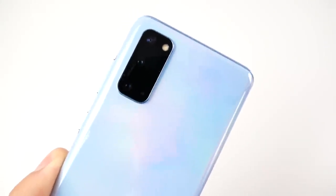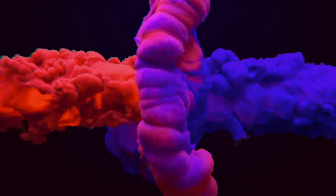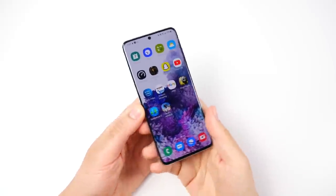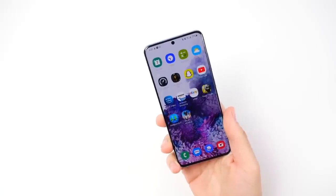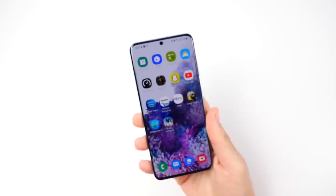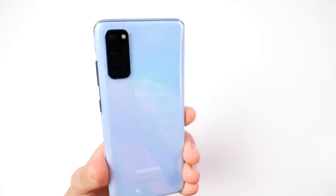Samsung Galaxy S20 three months later. What is up guys, Nick here helping you to master your technology. In this video I'm not going to go into the specs and all the details — I did an unboxing, I did a full review, so if you're looking for that, link down below. But spoiler alert, I really do like this one.